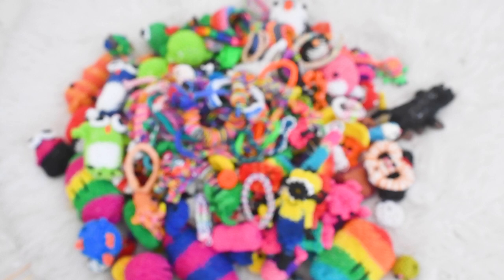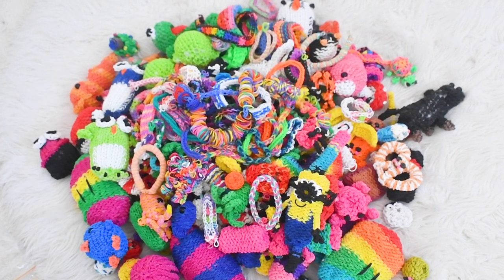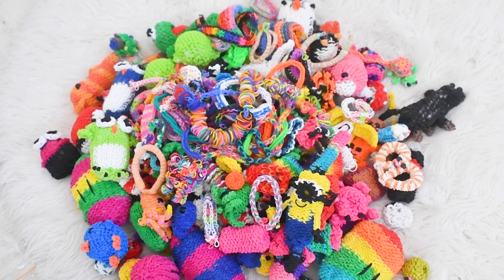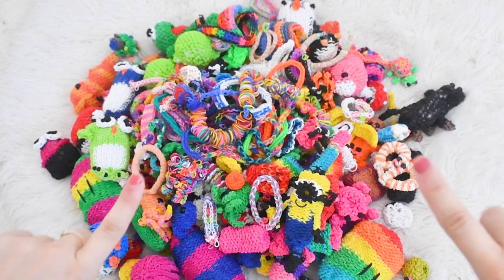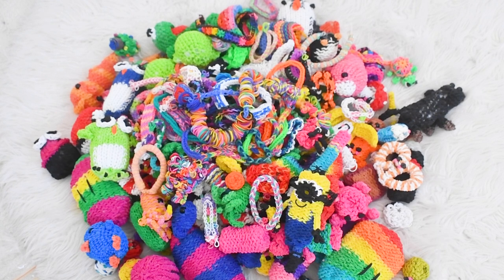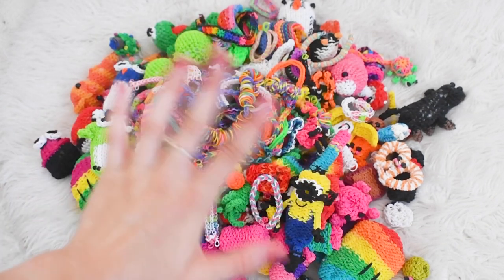I have this ring necklace which has a lot of bands on the outside, and last but certainly not least this really cute hexafish bracelet. So these are all my creations — look at how many there are, there are so so many! Thank you so much for watching. Make sure you guys subscribe to my channel to become a part of the Loom Squad, and share this video to promote looming in 2021. Keep looming guys, I love you so so much — happy New Year and I hope to see you in one of my next looming videos. Bye guys!